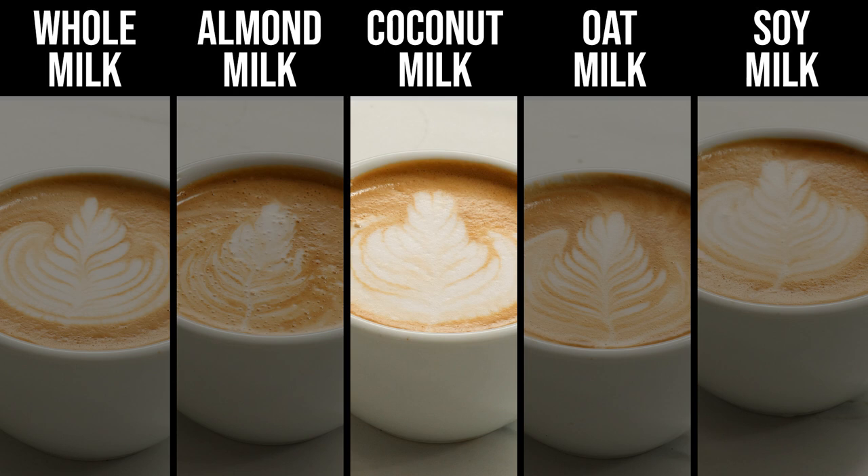Moving on to the coconut milk, this one kind of surprised me. I don't know if I've ever actually had a coconut milk latte, and I'm not generally a huge fan of coconut as a flavor, but in my tests it didn't taste overly coconutty. It actually didn't taste like much of anything, providing only a little sweetness and a very light body — probably the thinnest of the group.